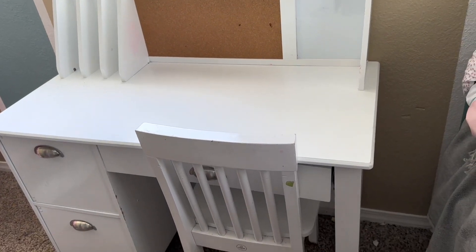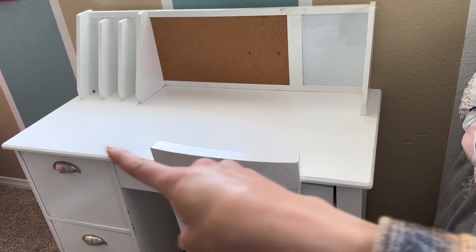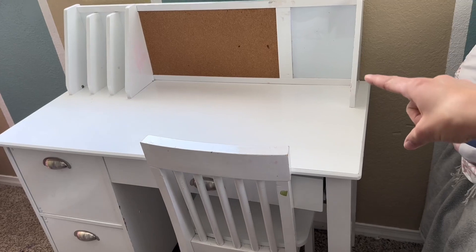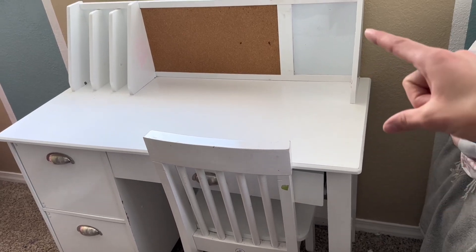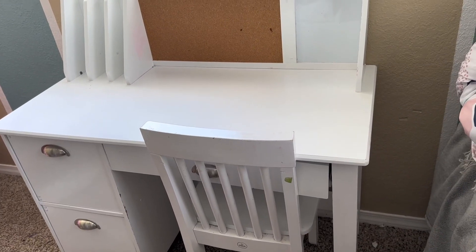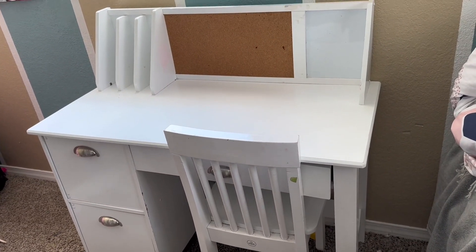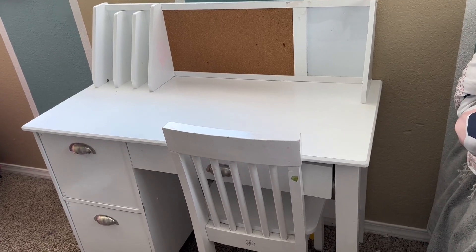So this is my Kids Craft Desk. This desk is 35 inches long, 18 inches wide, and it stands 34 inches tall. This is made of wood and it's really durable.